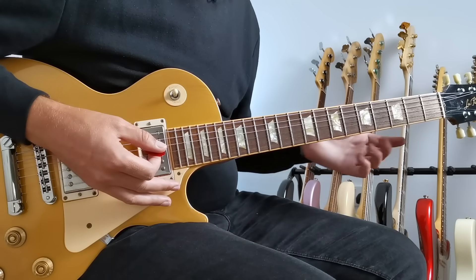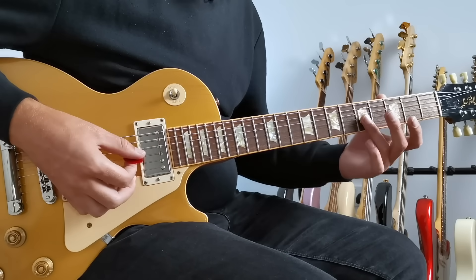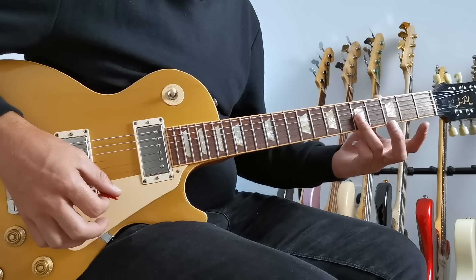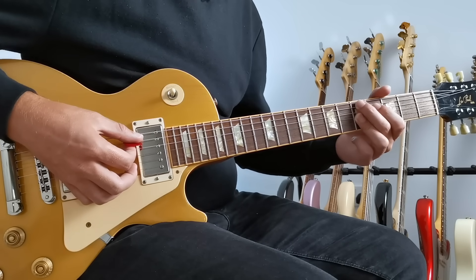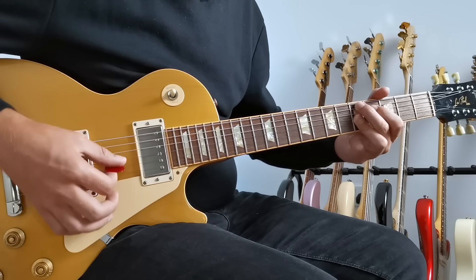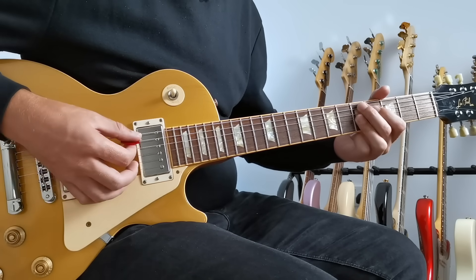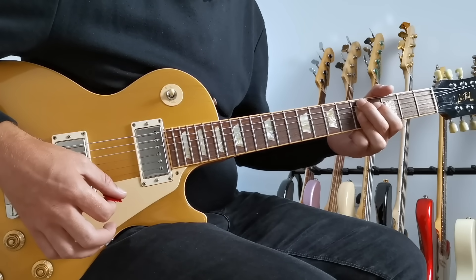There's another way to finger this chord which adds even more options. Play a little bar across all of the top three strings with the third finger, and then the first two fingers play the fifth fret on the A string and fourth fret on the D string as before. This adds in an extra note — the fifth on the top string — giving it a little bit of extra fullness.